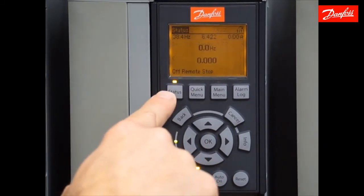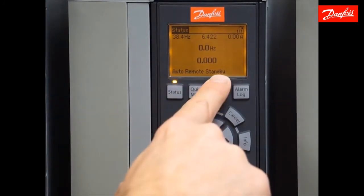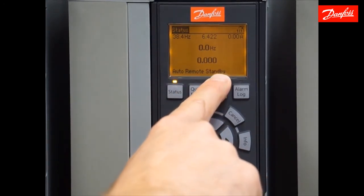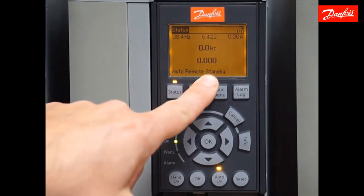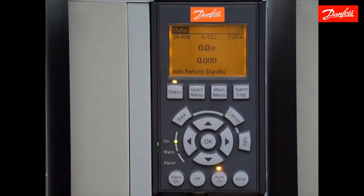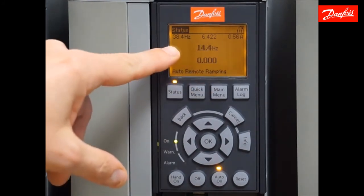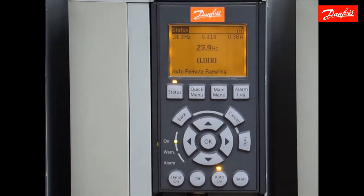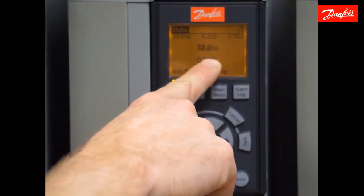Go to the status screen and press the auto-on key. This drive is in standby, which means it's ready to receive a start command — that tells me the safety on digital input 27 is currently satisfied. I'm going to close the switch between 12 and 18. This drive is now running. My analog input 53 reference signal, as it goes up and down, causes the drive to follow that speed command.